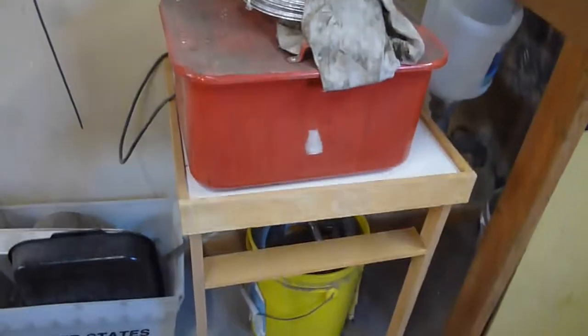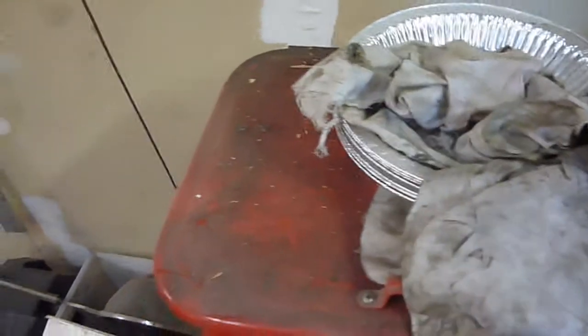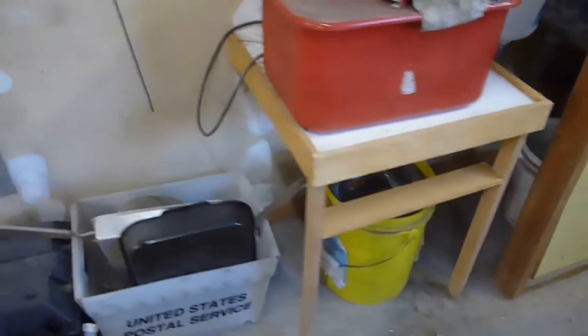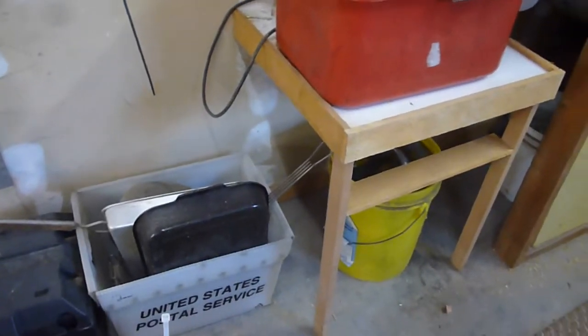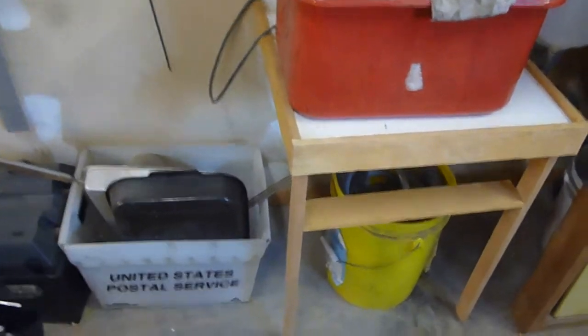I got my kind of a washing station here. It's for cleaning stuff, parts and things. I just kind of built a little shelf and a little table there to set it on top of — just scrap stuff I had.